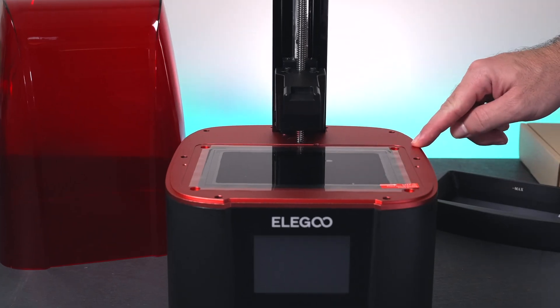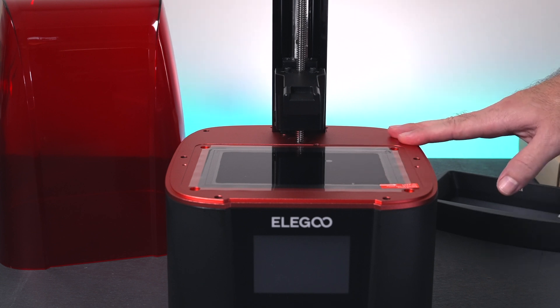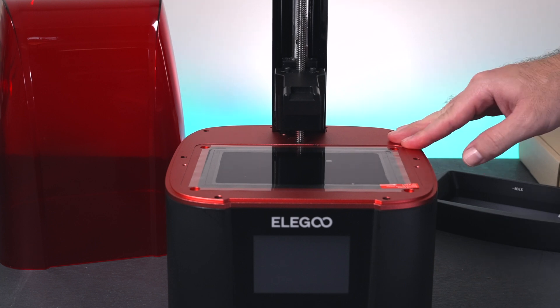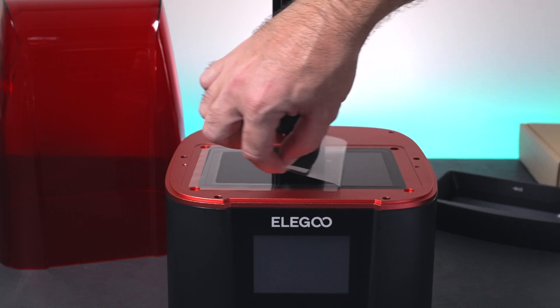Here we can see the main screen — 6.6 inch. This is probably one of the main features of this printer: it is a 4K monochrome LCD. Not only are we getting really fast printing, but we're also getting long life. I'm really excited to see what our print quality is going to look like.